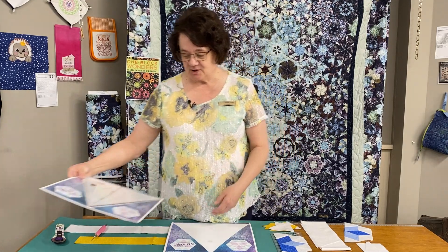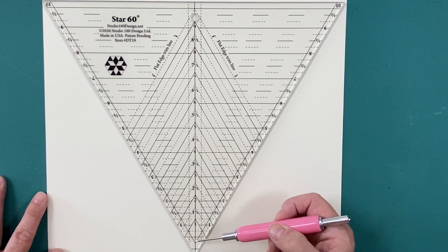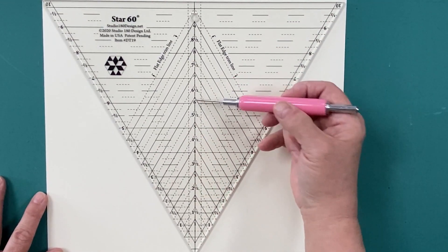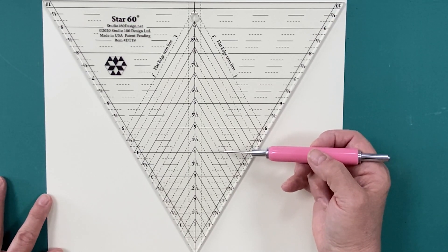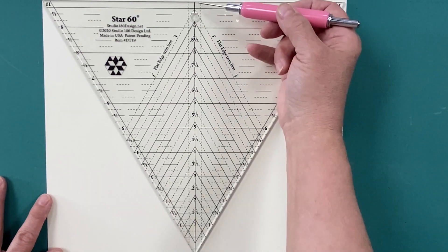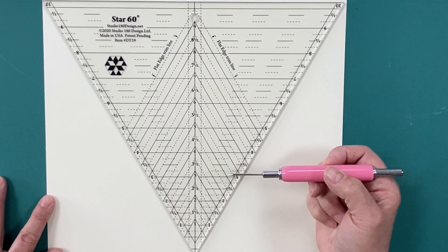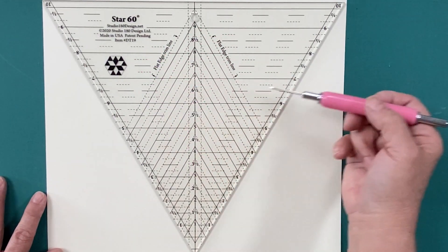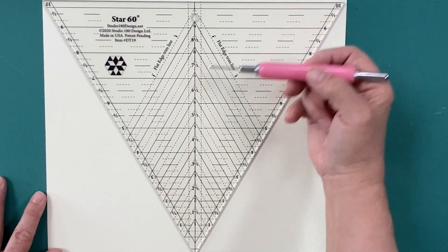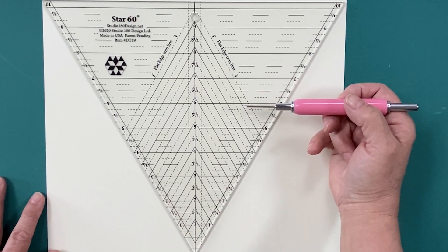Let's go over the Star 60 tool a bit. The tool has a tip and it has a base. The diagonal lines running to the center of the tool are the diamond point guidelines, used for cutting and trimming the diamonds. The horizontal lines and the vertical lines are used for creating additional shapes such as half hexagons, whole hexagons, and the side triangles used to make the hexagon units square. The numbers on the edges of the tool are associated with the horizontal guidelines. On the base of the tool, you will see two dotted lines — those are the flat edge trim lines, used to trim the third edge of the star.